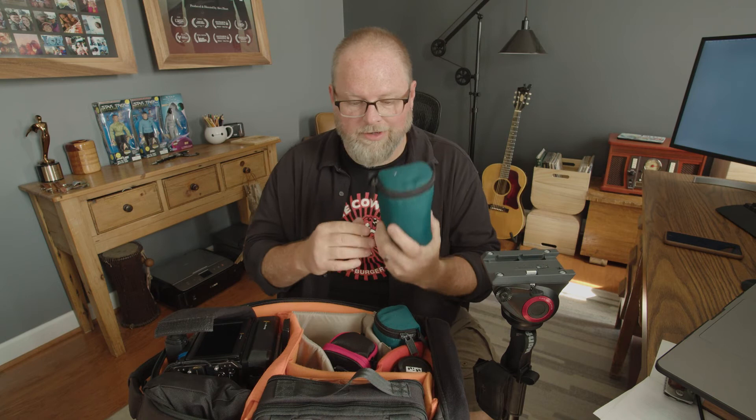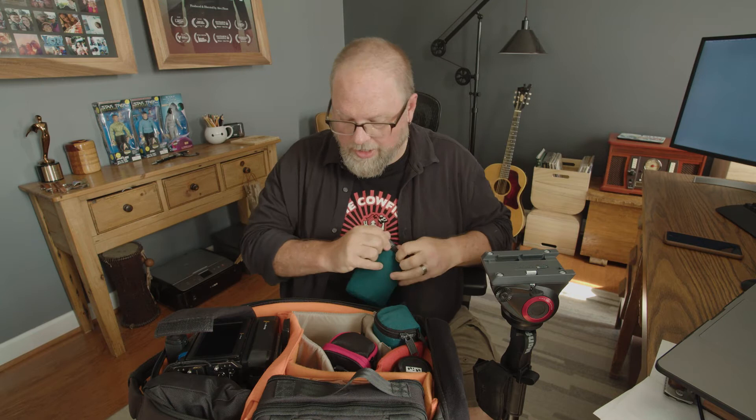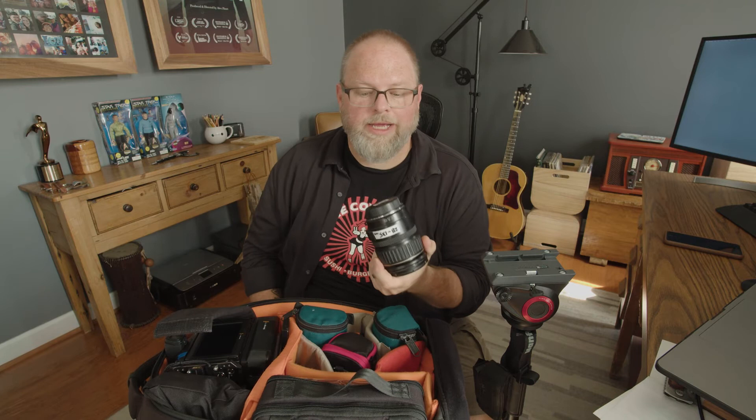I had an old fanny pack that had lenses in it, so I took these old lens bags and put my wireless mics inside — using them as little wireless bags. I always try to go with at least three of anything I need. For audio, I have a microphone, a boom, and two wireless mics, so I'm three mistakes deep before I run out of audio.